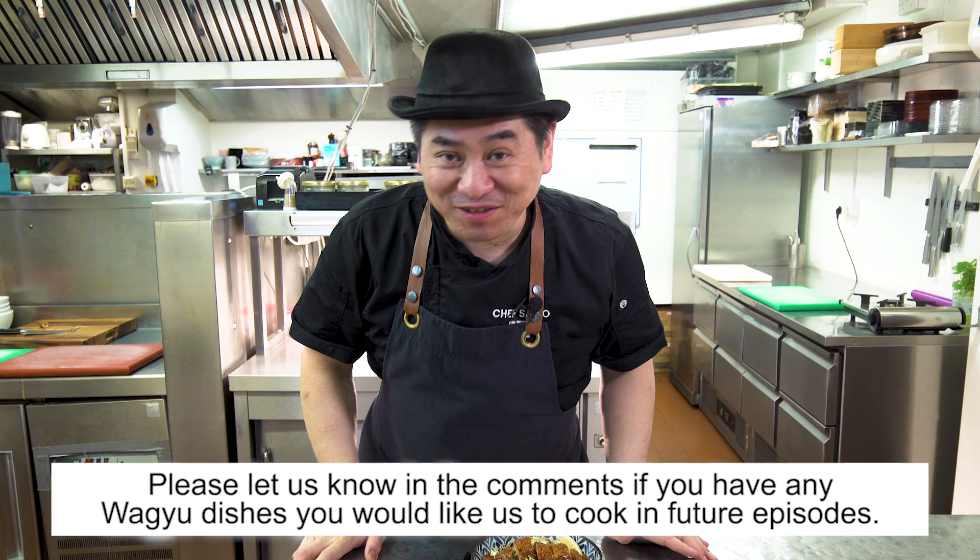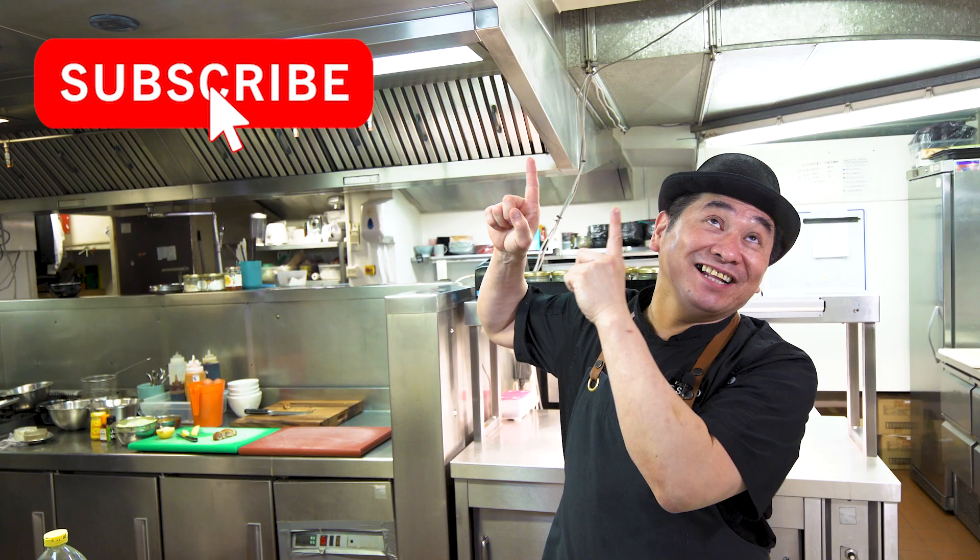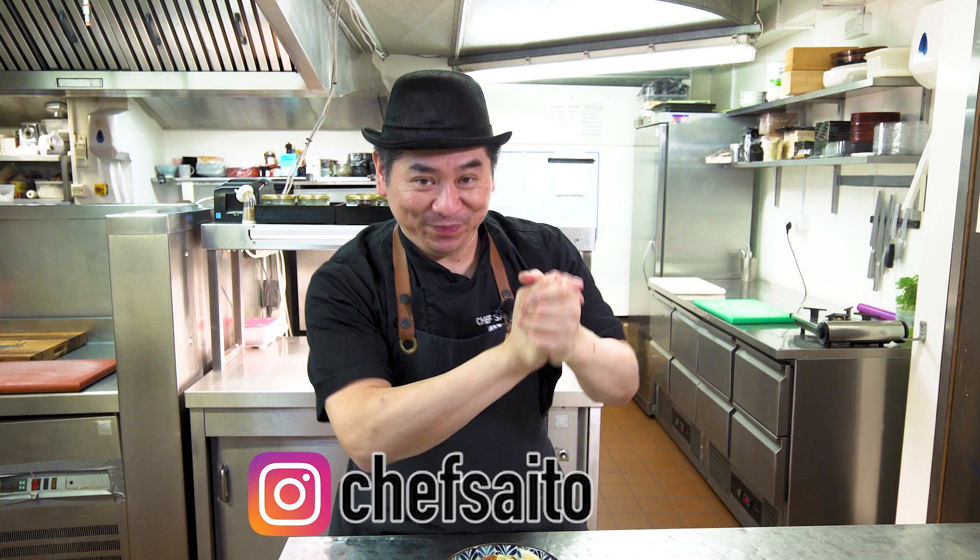Thank you very much for watching today! It was a good episode and it makes you hungry! I want to eat more! Thank you, see you next week. Oh — one moment, don't forget: comment what you'd like me to cook in future episodes, and don't forget to subscribe! Thank you very much, I appreciate it. Growing now! See you next week, everyone! Bye! Thank you! Bye!